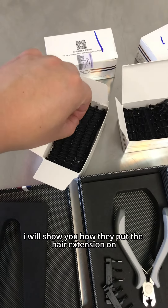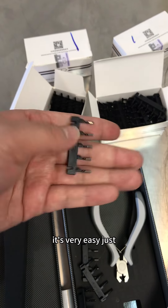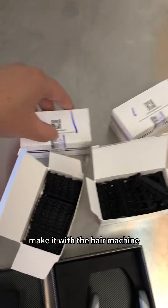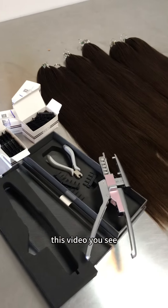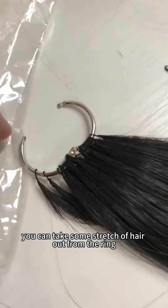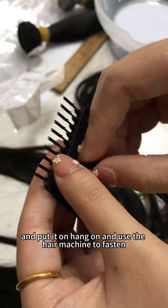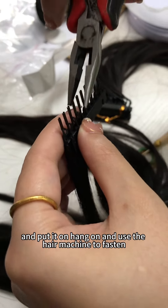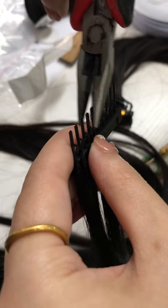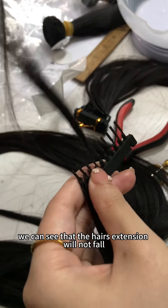I will show you how they put the hair extension on — it's very easy. Just work with the hair machine. In this video you can see: take some strands of hair out from the ring — the hair ring — hang it on, and use the hair machine to fasten it. The hair extension will not fall.